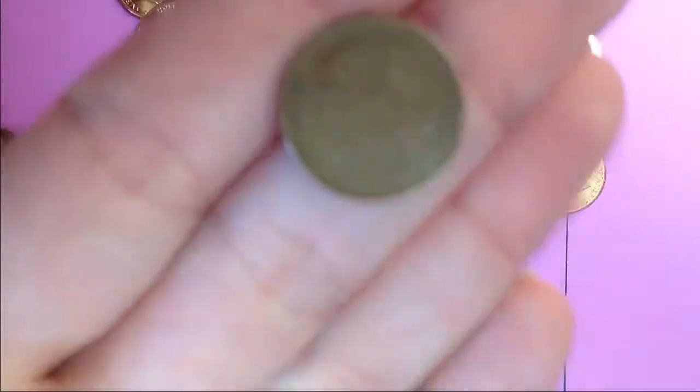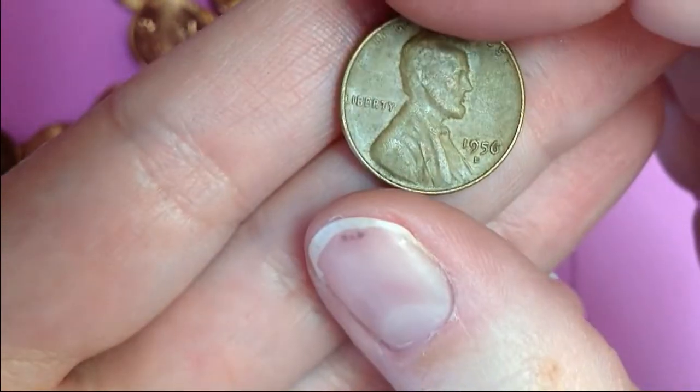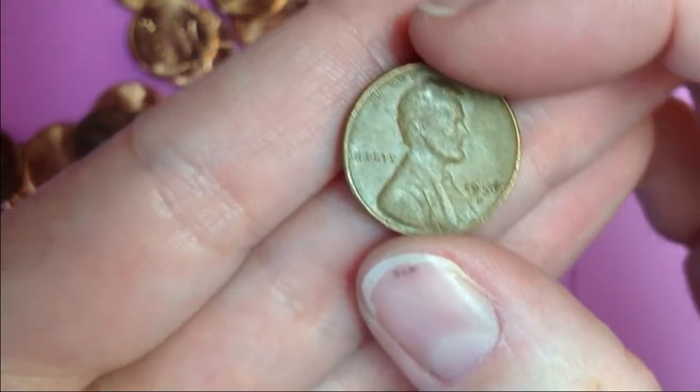So let's find out what this is. Looks in pretty good shape. It's a 1950s. All right. I'm going to get into the rest of this and I'll let you know what I find.